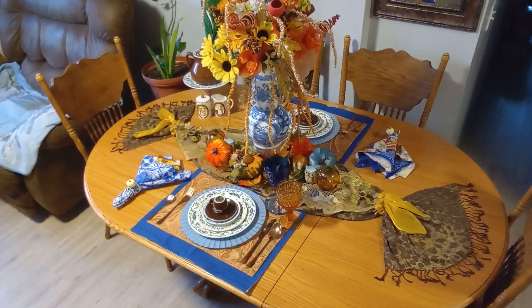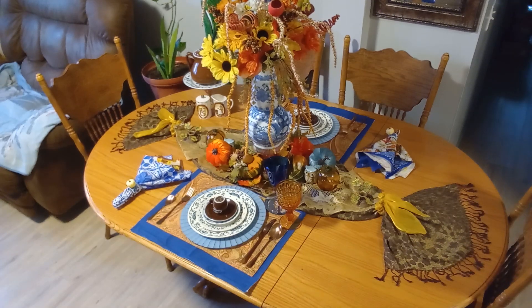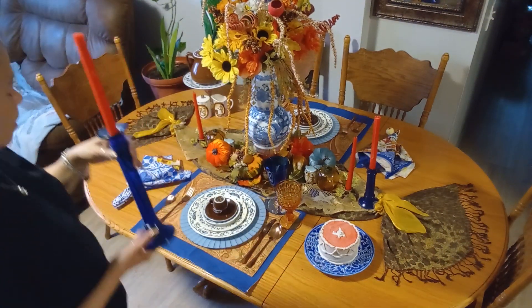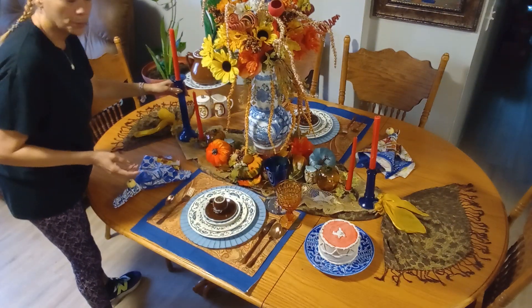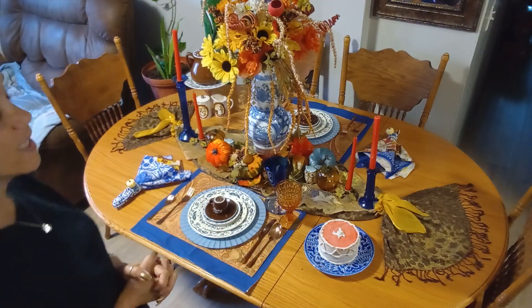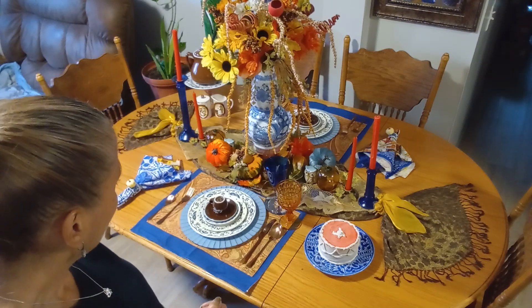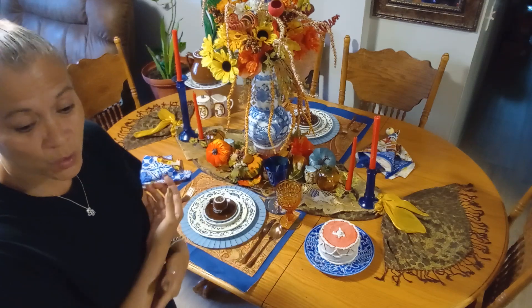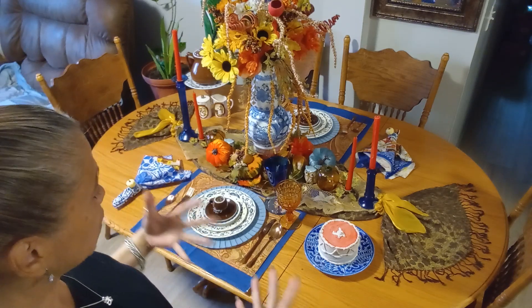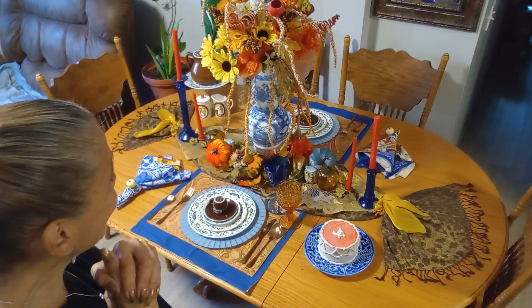I've got to grab the candles I want to use and bring my goodies. I decided to bring my royal blue cobalt blue candles - that way we'll have more lighting. What do you guys think? I think it turned out nice. The reason it works is because I didn't overthink it. I think it's bold. It's blue and white chinoiserie meets fall - they got to meet each other, and I like it. I hope you guys like it as well. You know what time it is - time to turn on those candles, turn off the light, and show you what it looks like!